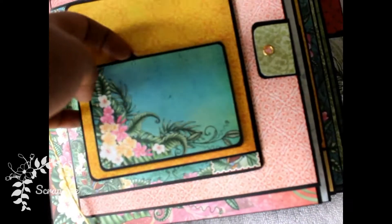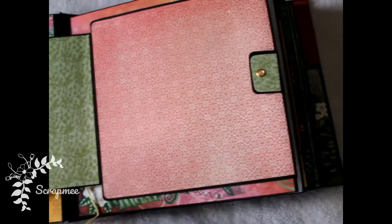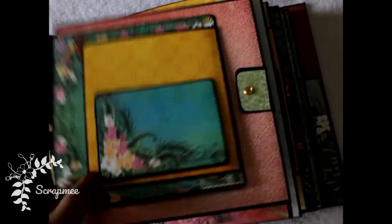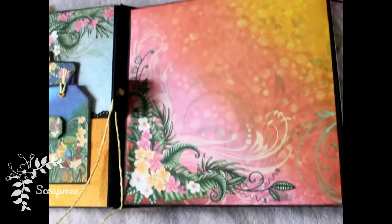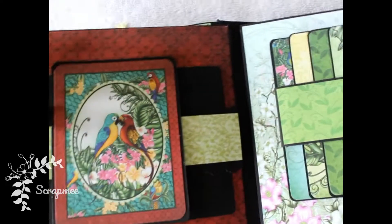The next page has a twin closure with a pocket on the top and multiple flip flaps, which can accommodate a lot of pictures in small and big sizes. It opens up like this, leaving room for a lot of pictures on this page.